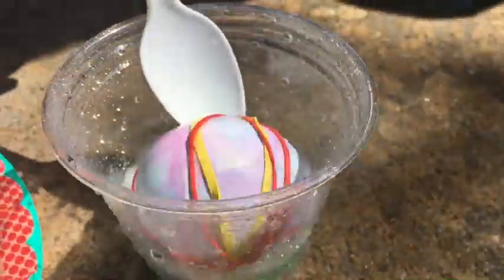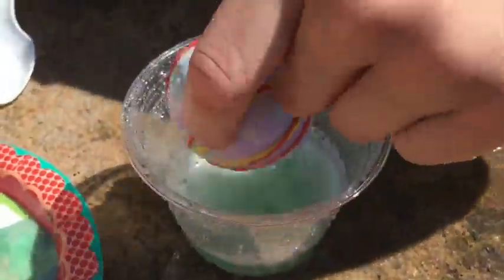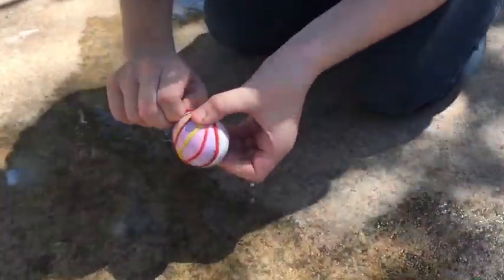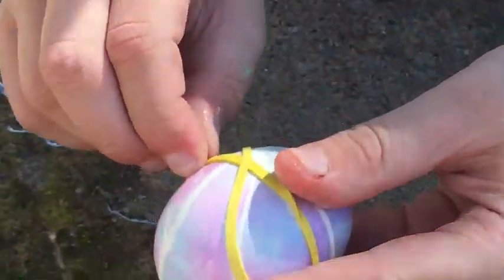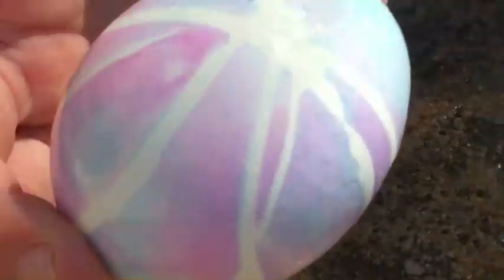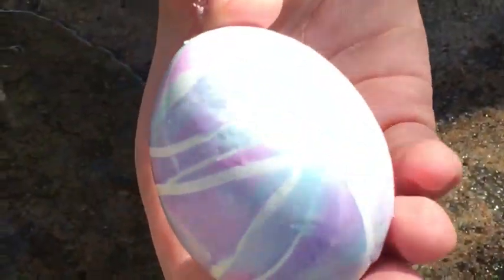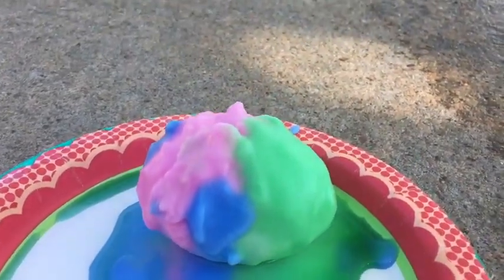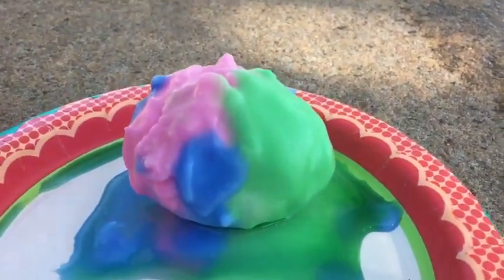I put all the different colors on and then I put the rubber bands on it. You wanna take the rubber bands off? Why did you put the rubber bands? Let's see what happens. It'll look pretty. That is so pretty! And you see this egg is all bumpy — it looks very dissolved.